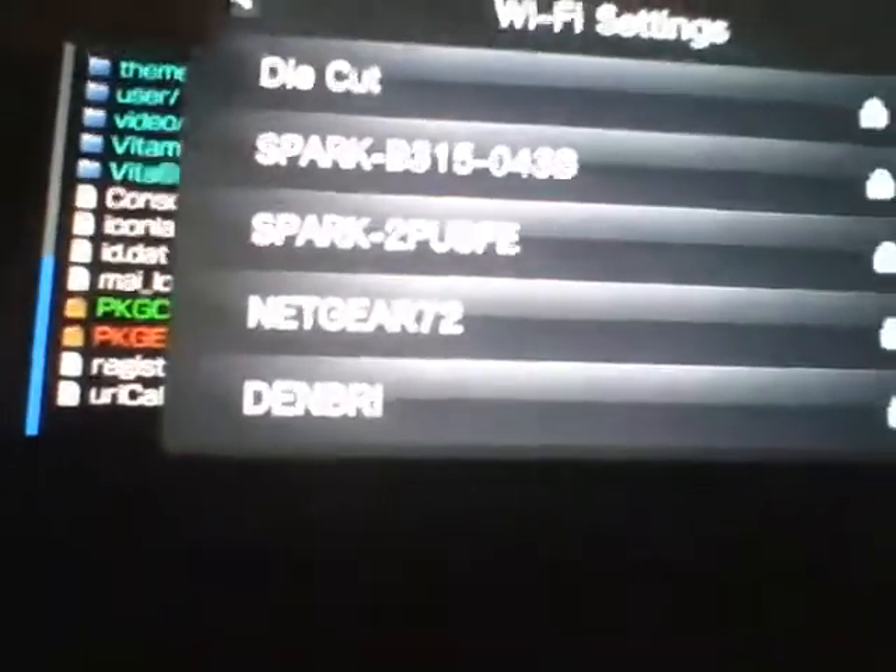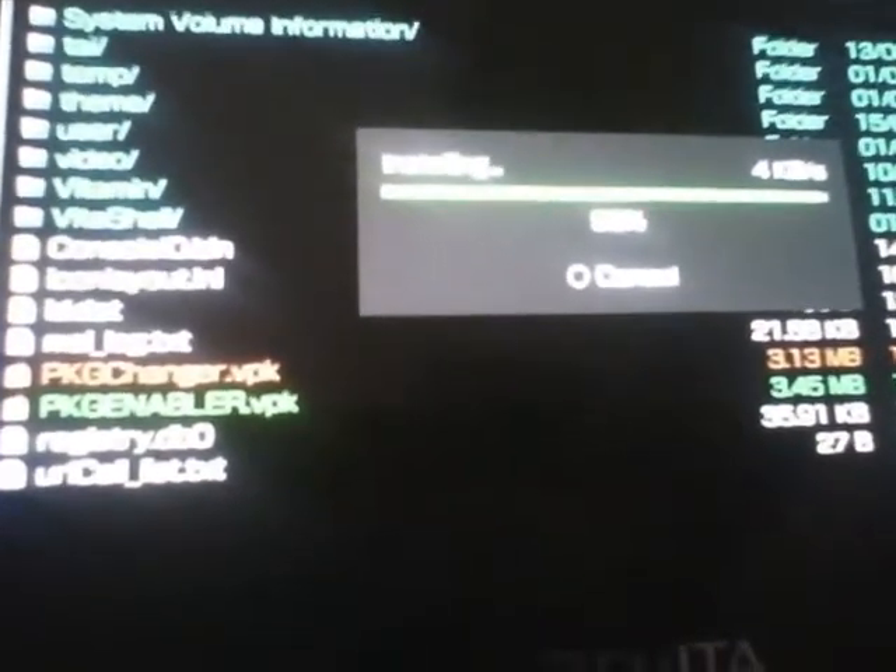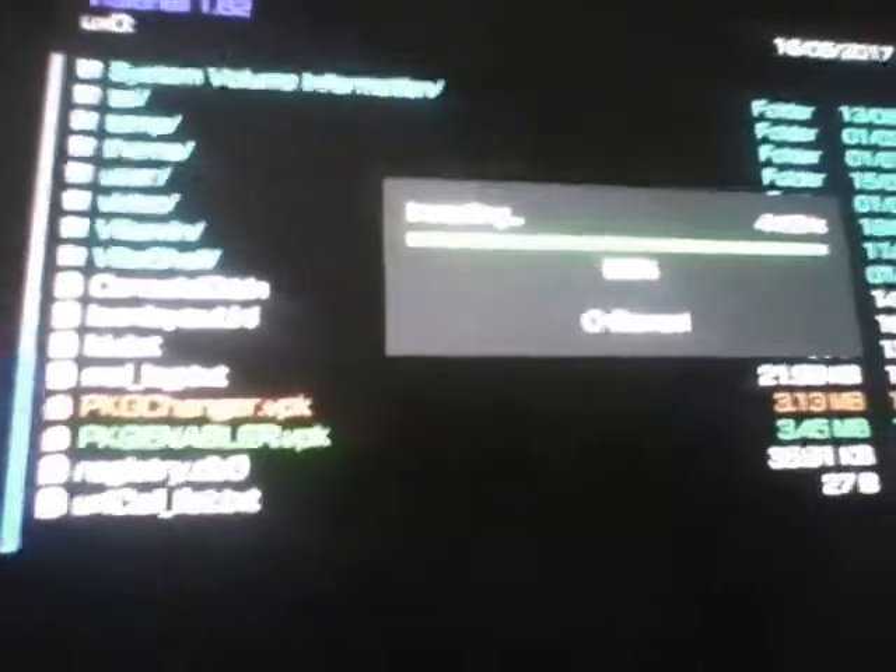And optionally PKG Changer if you want to try out the other ones. I'm going to install both of these — PKG Enable and PKG Changer.